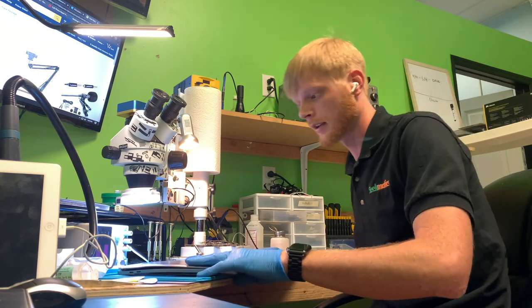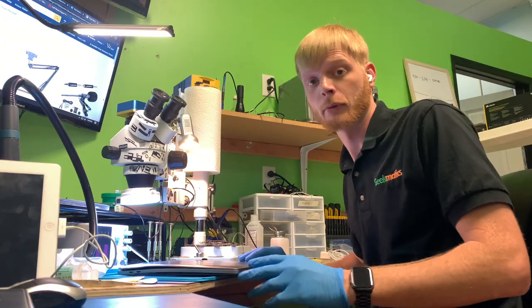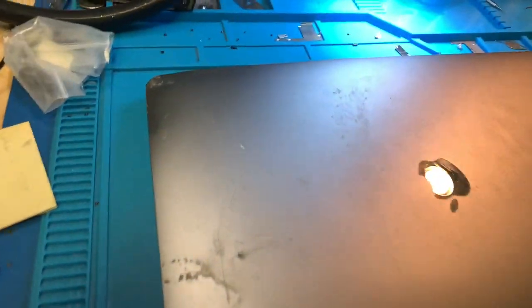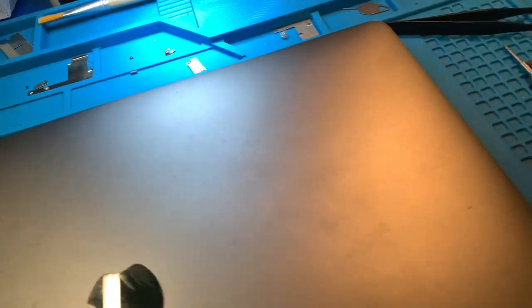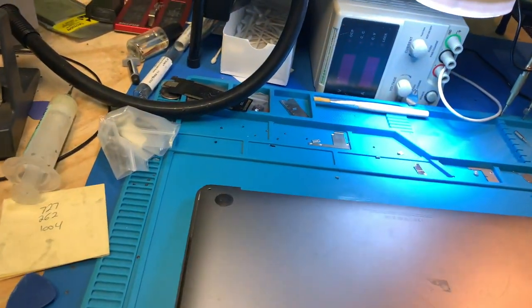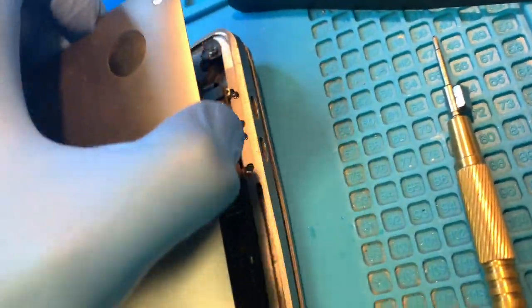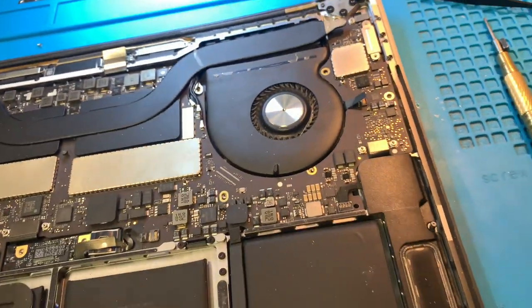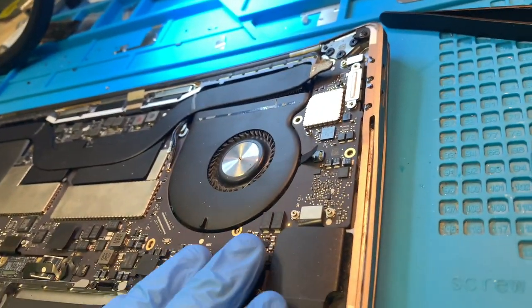Hey everybody, Dustin over at Geekmatics. Today I've gotten a MacBook shipped in that is pretty beat up. This corner is destroyed — we're going to take it apart. It's a data recovery job. If we look here, this corner is destroyed and you can see the board is physically bent.